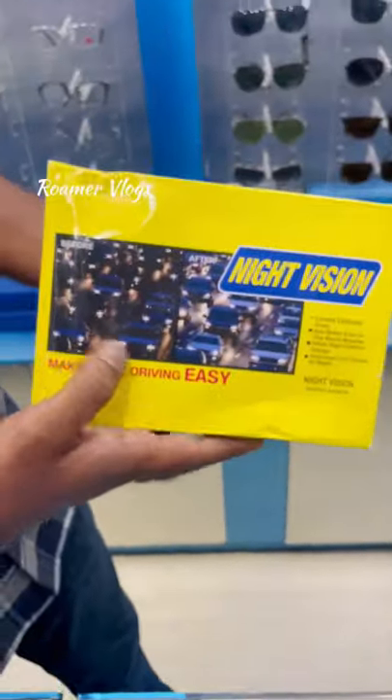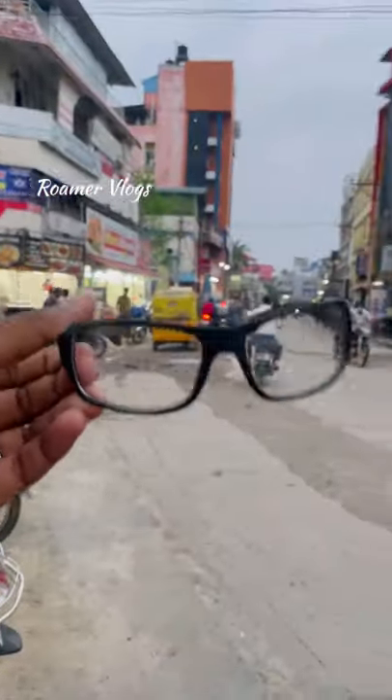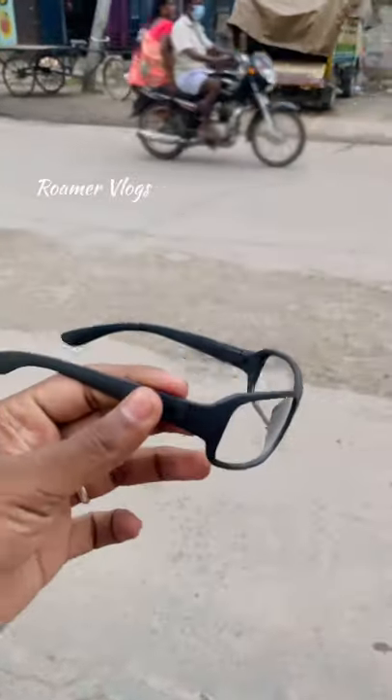This is a glare. This is a day and night glass. This is a glass with night vision — a night vision for the second one. We are going to use a night vision, but it is nice.